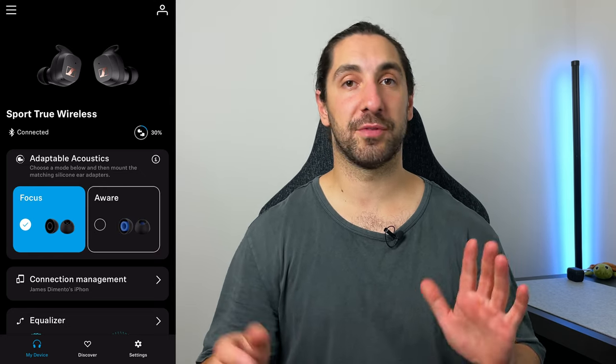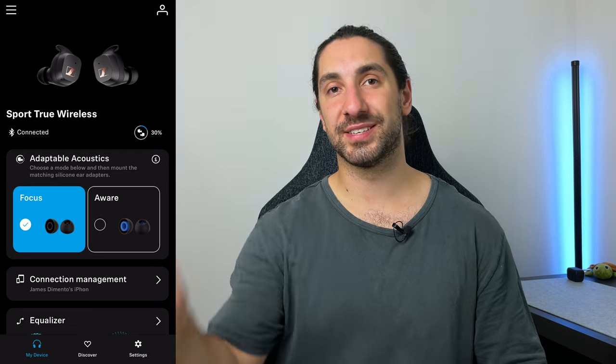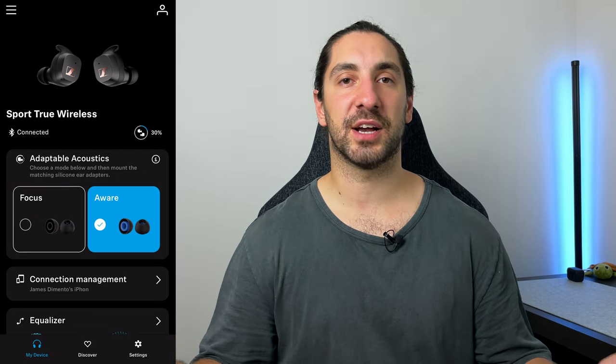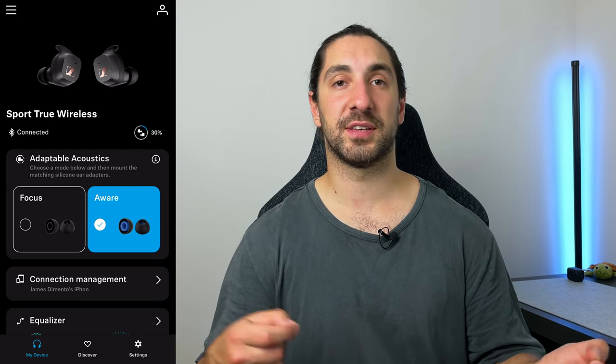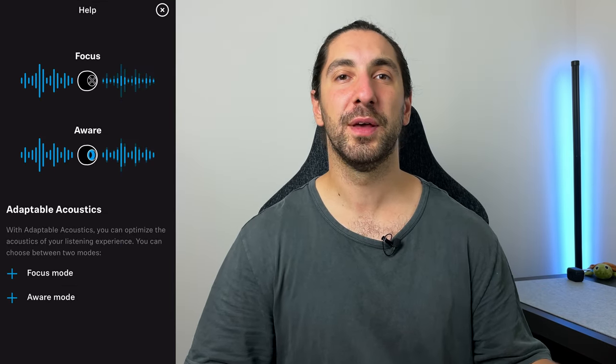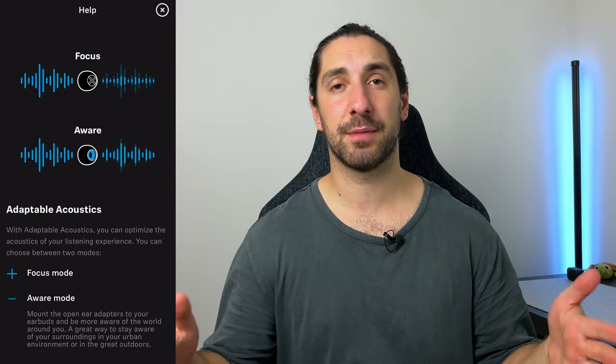Normally I talk about noise canceling — the Momentum 3 obviously has it, and the Sport does not. At their price you don't really expect it, though they went for the Focus and Aware ear tip route instead. Also worth mentioning: when switching between Focus and Aware mode, you have to go into the app to change the setting, which adjusts how the earbuds sound since the ear tips affect sound quality. Having the wrong setting on — like Aware mode selected while using Focus tips — makes the sound really bassy and bloated.